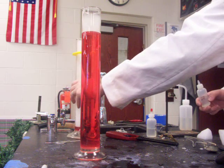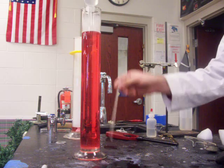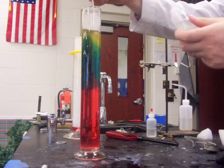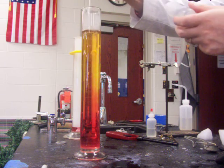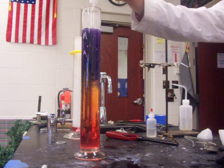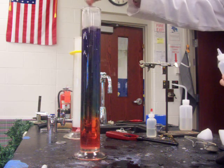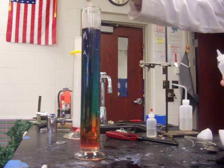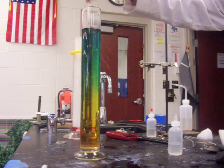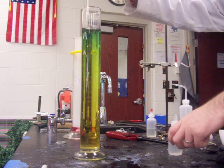To get the original green color back, and hopefully all the way — it's still mostly yellow. I'm adding the base back and you can see the color changing in layers here. As I stir it in, it's equalizing the pH, so right now the top is basic and the bottom is still acidic.